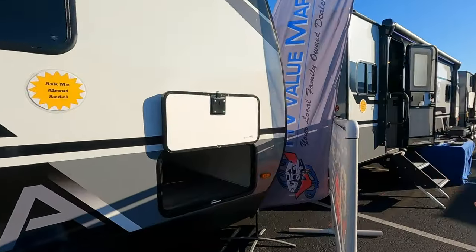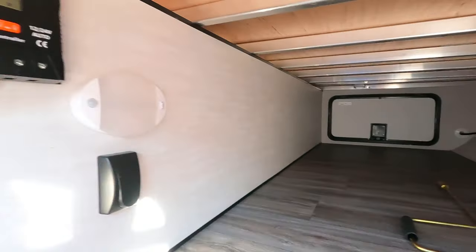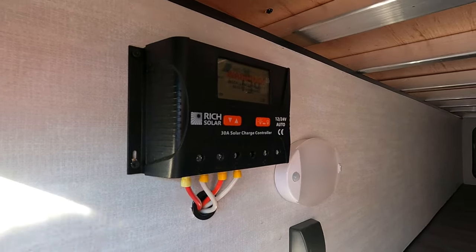Check out this passenger side — it has a huge passenger space. And one more thing all these rigs are coming with is 200 amps of solar.